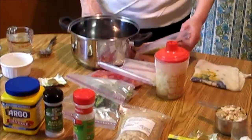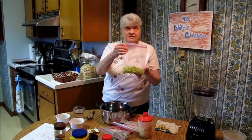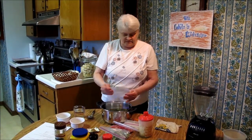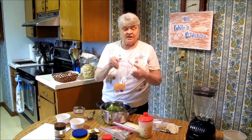The first thing you need is six cups of vegetables. You can use any vegetables you want, as long as you have six cups. Last night I cleaned and chopped my vegetables. This is celery, about a half a cup. This is carrot, about another half a cup.